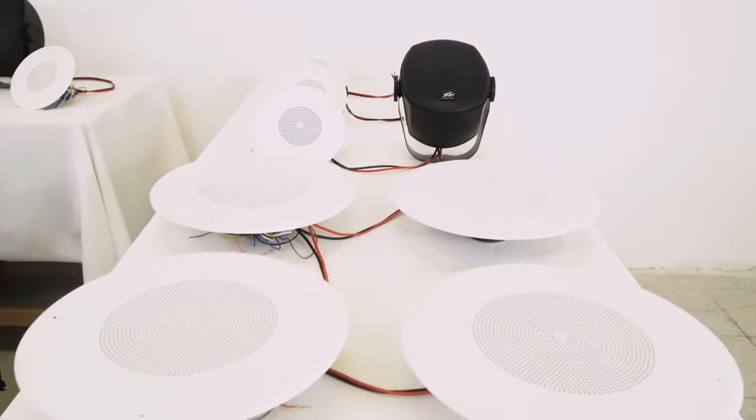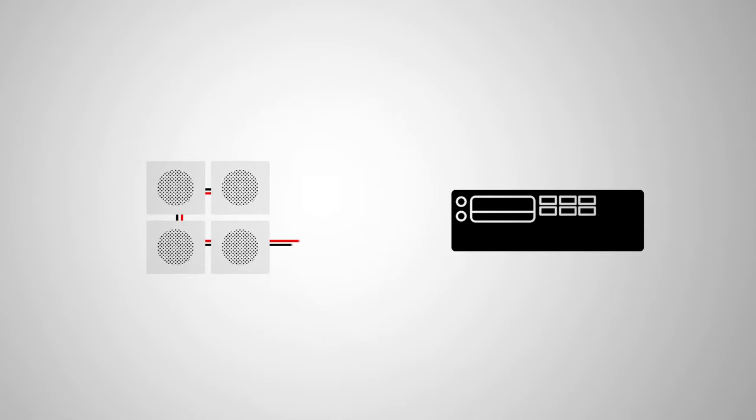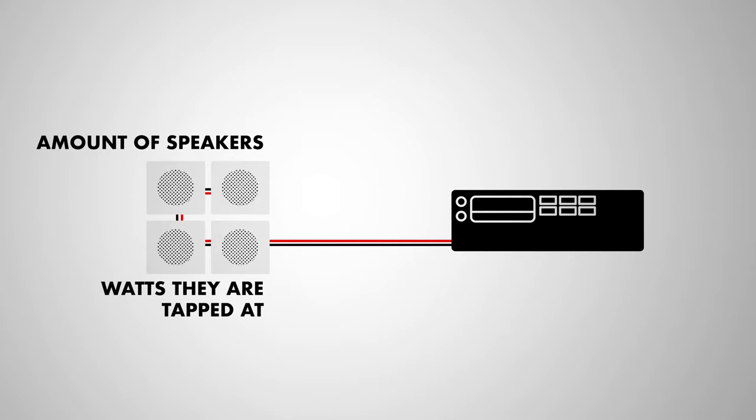The great thing about these speakers and 70-volt speakers in general is you can mix and match them with other styles of 70-volt speakers tapped at different wattage amounts. The one thing you do want to double check in the 70-volt system is the amount of speakers you have and what watts they're all tapped at, and make sure your amplifier is capable of producing that power.